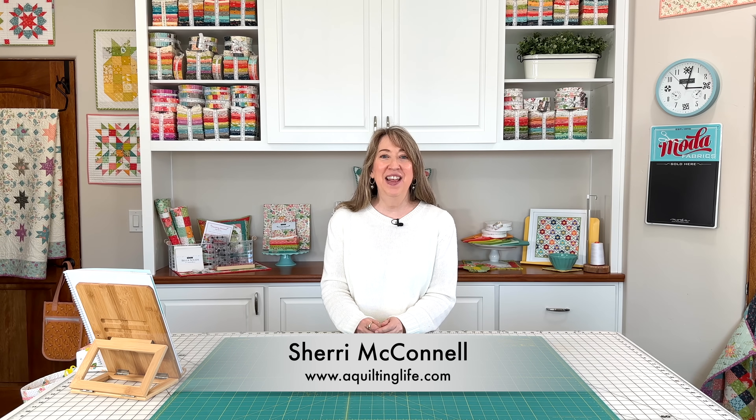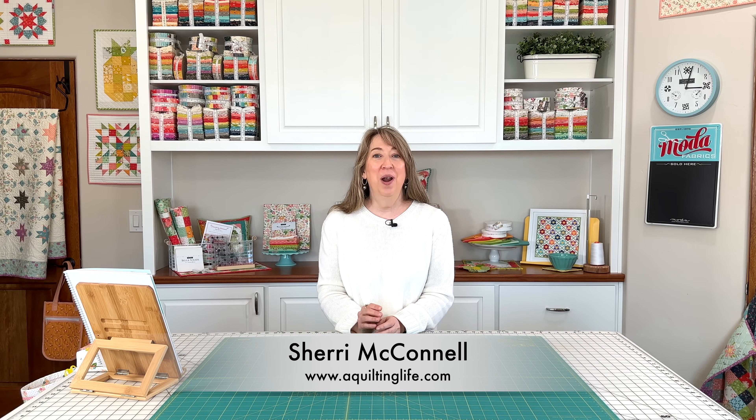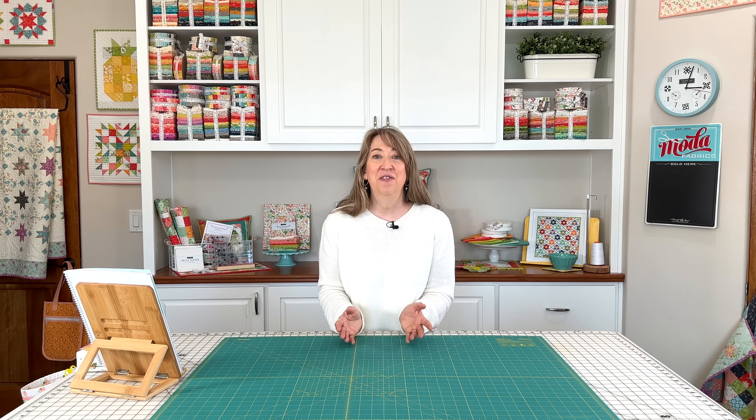Hi, it's Sheri from A Quilting Life, and I'm here with some ideas to kind of jumpstart your year. We're about halfway through the month of January, but it's not too late to think about getting your space in order for the way that you want it to be throughout the year. I'm going to pop in occasionally on the channel with some ideas for you — five ideas today that you can use to start making a difference in your sewing space.